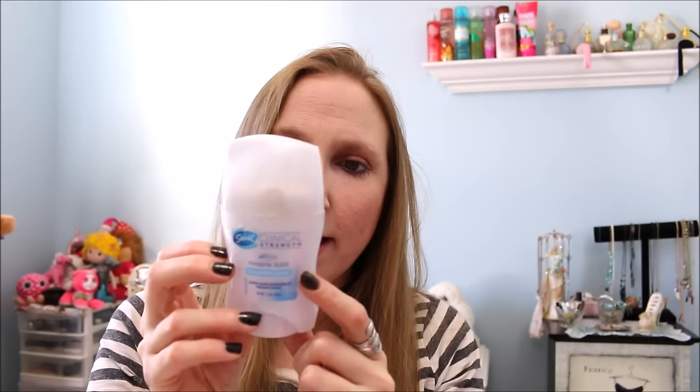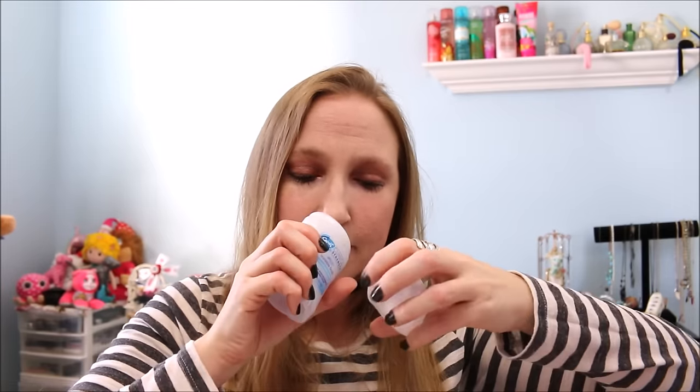Next is a Secret Clinical Strength deodorant. I really like this stuff — I think it works really well. TMI, but I do stress sweat. It's not stinky, I just get wet under my arms even when I'm stressed out or hot. This works incredibly well at keeping that wetness at bay. It's in the Completely Clean scent and smells really nice — just very fresh smelling. I used that up.